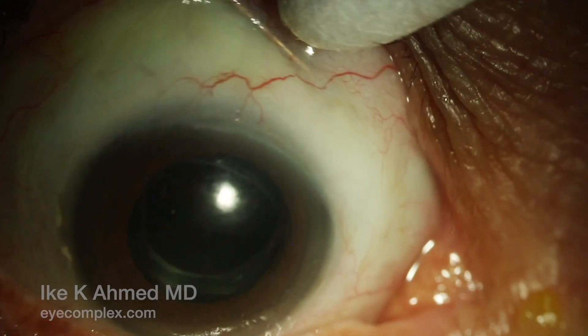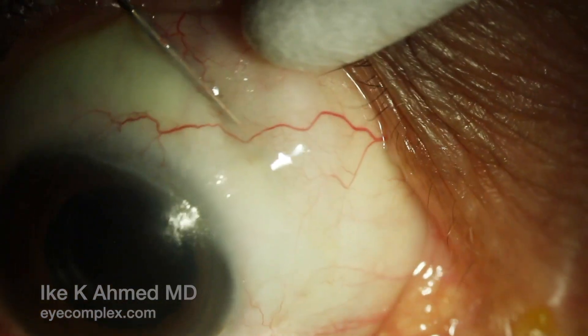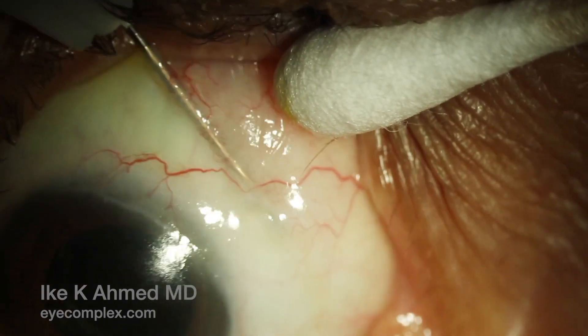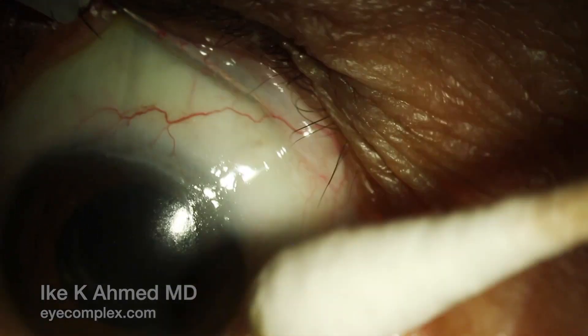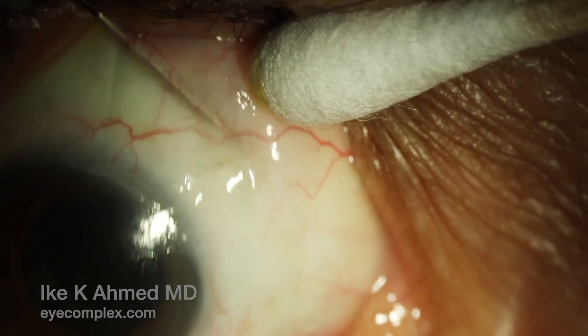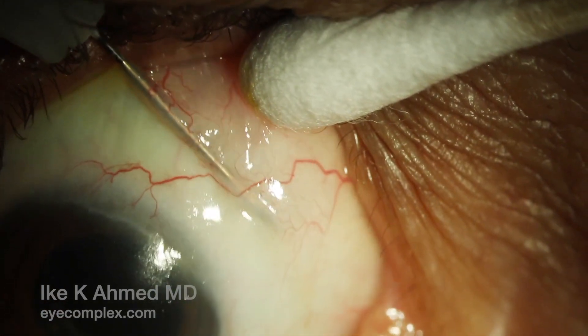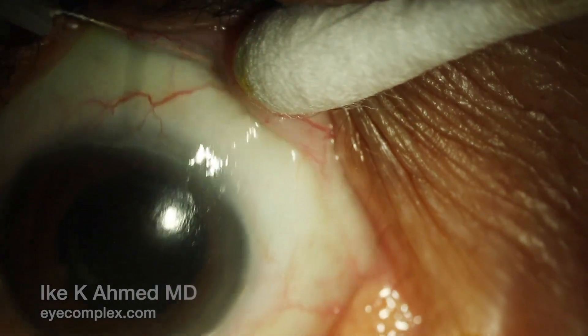The goal here is to ensure adequate flow emerging from the implant in the subconjunctival space. We already see some elevation of the conjunctiva with some fluid percolation now in the subconjunctival space, accompanied by a reduction in IOP immediately after the needling.